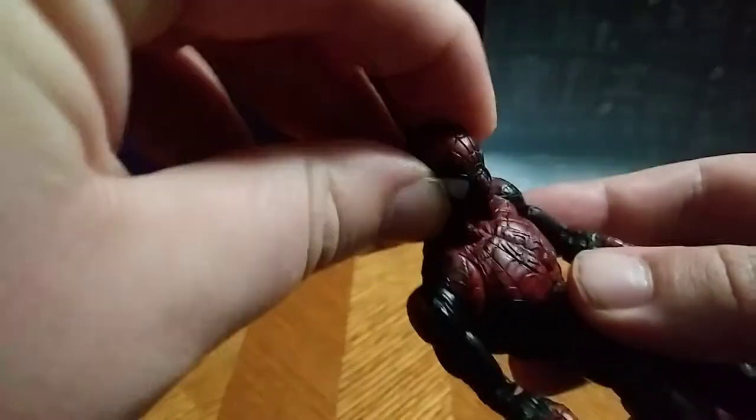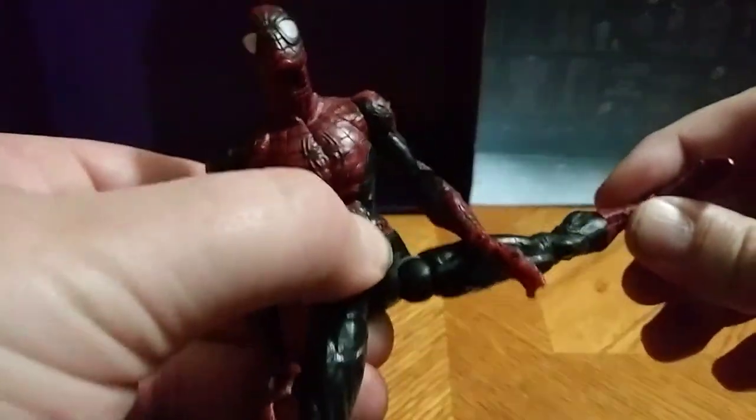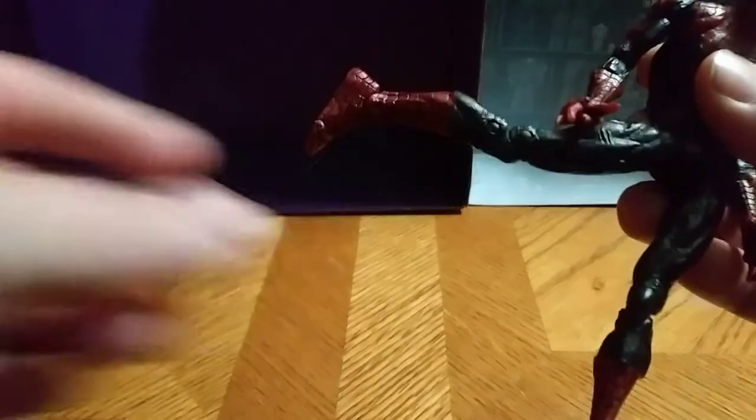The head is on a really good ball joint. Legs can go out that far. Arms can go out that far — though not that far.